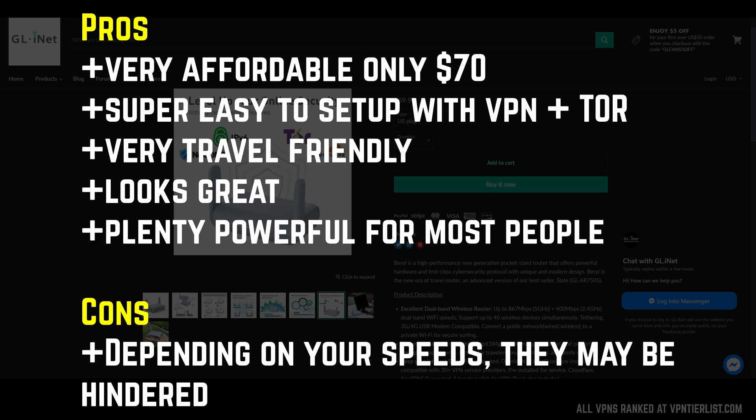That's really the only con I could think of — it did impact my speeds quite a bit on a gigabit connection. But I do think it is plenty powerful enough for the cost and as an overall general product.